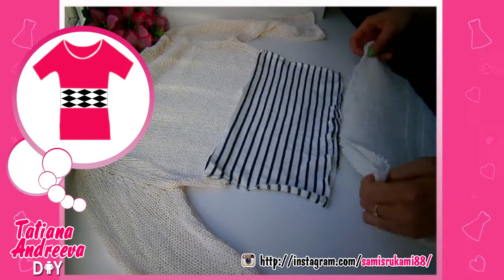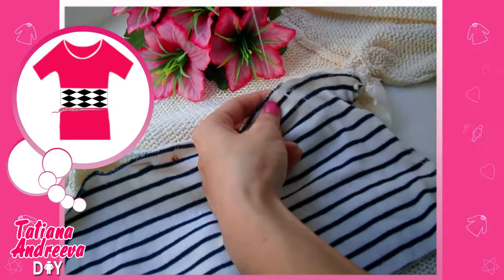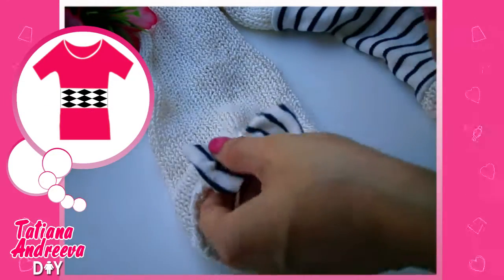between the two cut parts of the sweater. Sew it here — I sew it by hand.